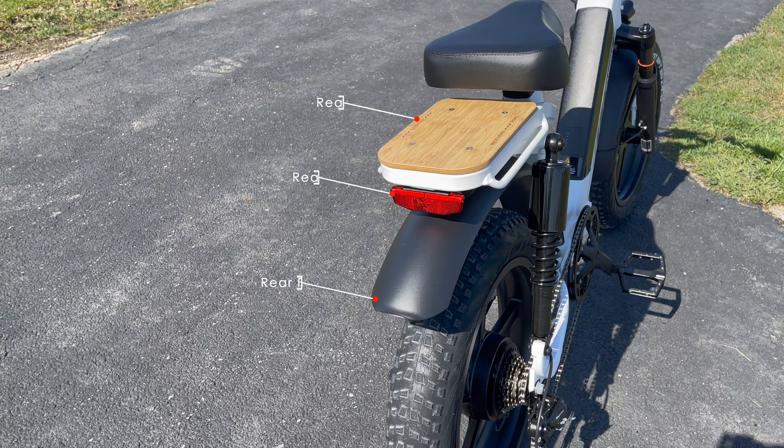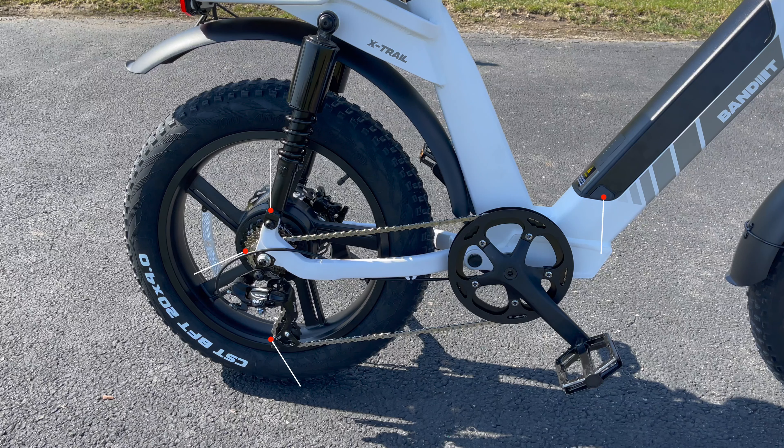A view from the back, you can see the rear rack, the rear light, and rear fender. On the right side, you have the 750W rear hub motor, 7-speed cassette, rear derailleur, and a USB port by the battery.